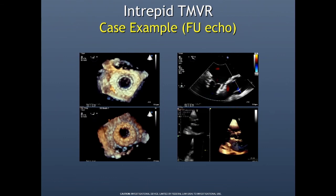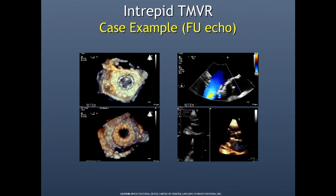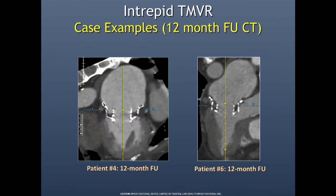This is an example of the echo post-implantation. These are really easy to put in, and PVL — which is something I worried about — has really been pretty much nonexistent. At 12 months, these valves tend to be well-seated and very functional.